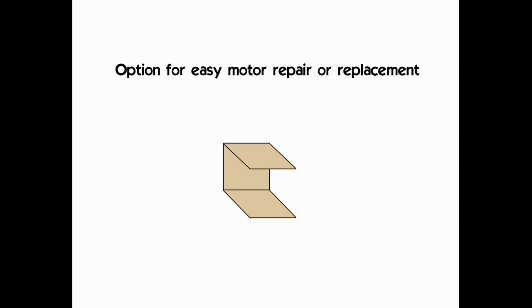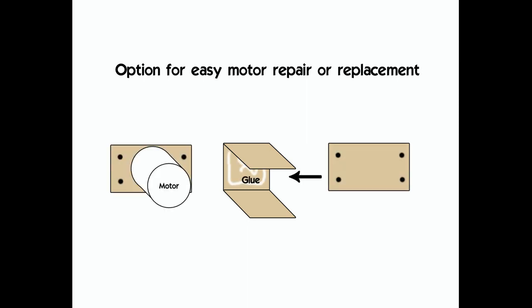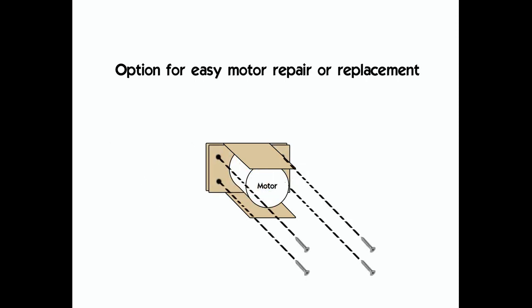One optional modification for easy motor repair or replacement is to make two mounting plates. Attach one to the motor box with CA glue and mount the motor to the other, then simply secure the plates together with four screws. This mounting option eliminates the need to cut the foam for repair or replacement.